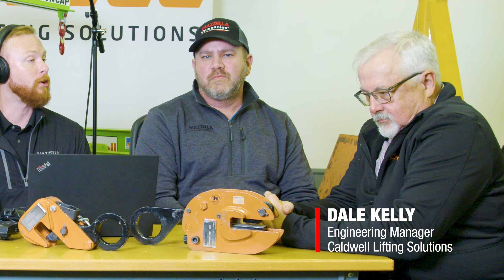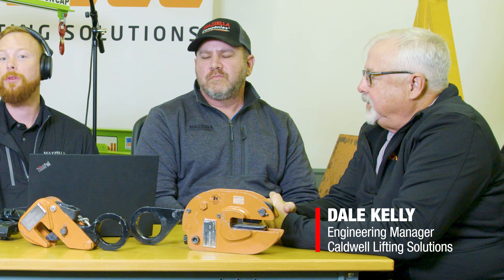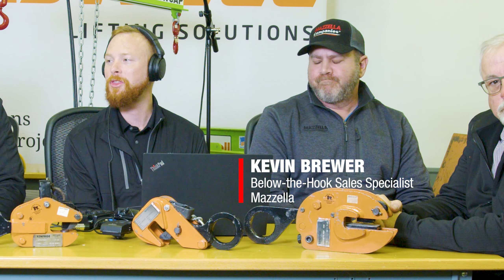I'm joined by a few below-the-hook experts. We're talking with Dale Kelly, engineering manager at Caldwell Lifting Solutions. I'm also talking with Dan Mongan, senior sales engineer from Caldwell, and Jay Schrader, regional sales manager from Caldwell. And I'm also joined by Kevin Brewer, below-the-hook sales specialist from Mazzella. Gentlemen, thank you for having us down to the Caldwell headquarters.